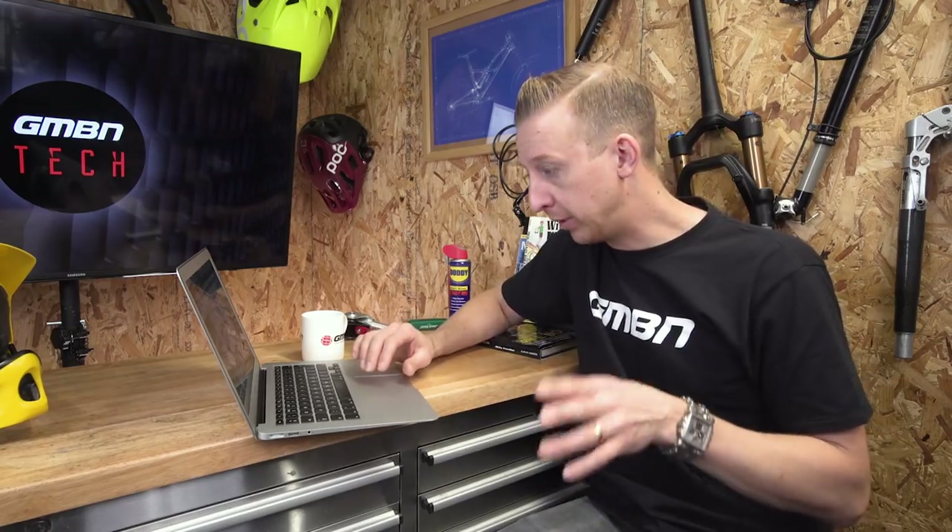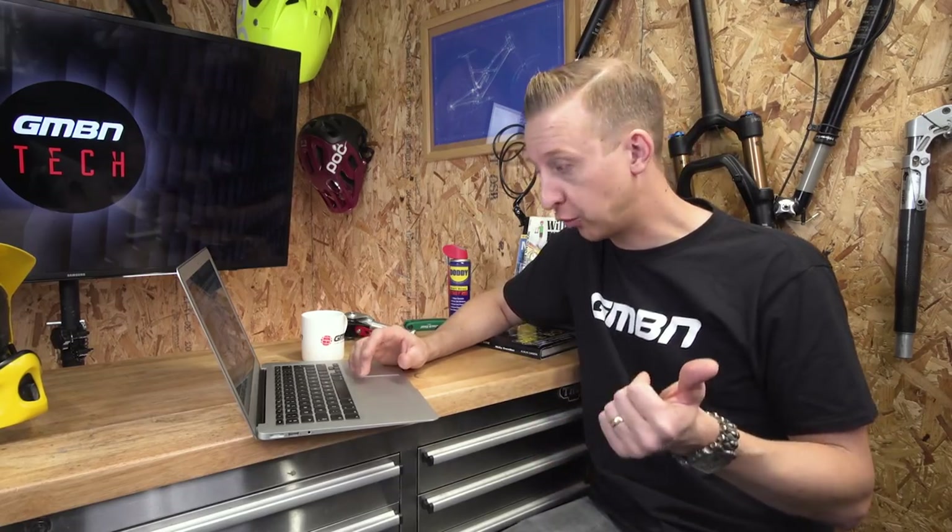One thing to mention about the Canyon bike — it's a direct sale bike, so you buy it from the website and it gets shipped directly to where you live. Being an e-bike, you can't really ship these bikes everywhere because of the batteries. For the time being, they're only available in five markets: Australia, France, Germany, Italy, and the UK. But things will be changing, so we'll update you when we know.